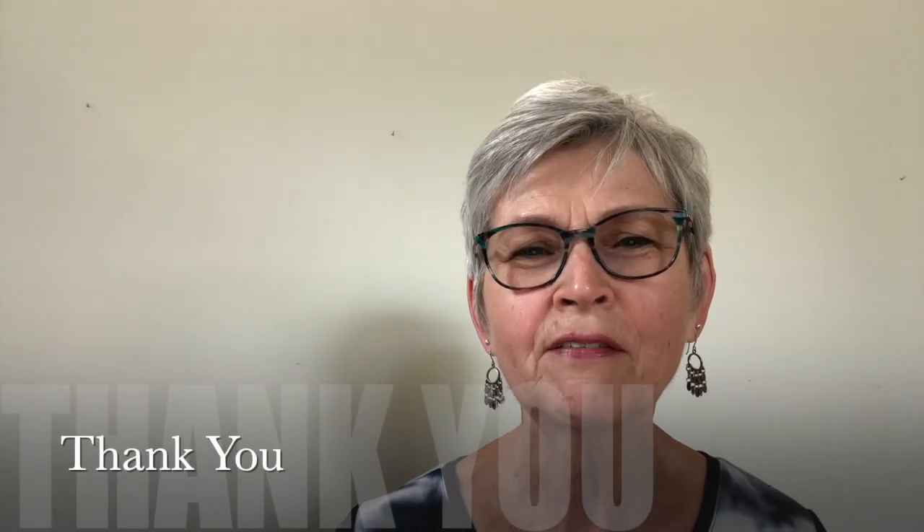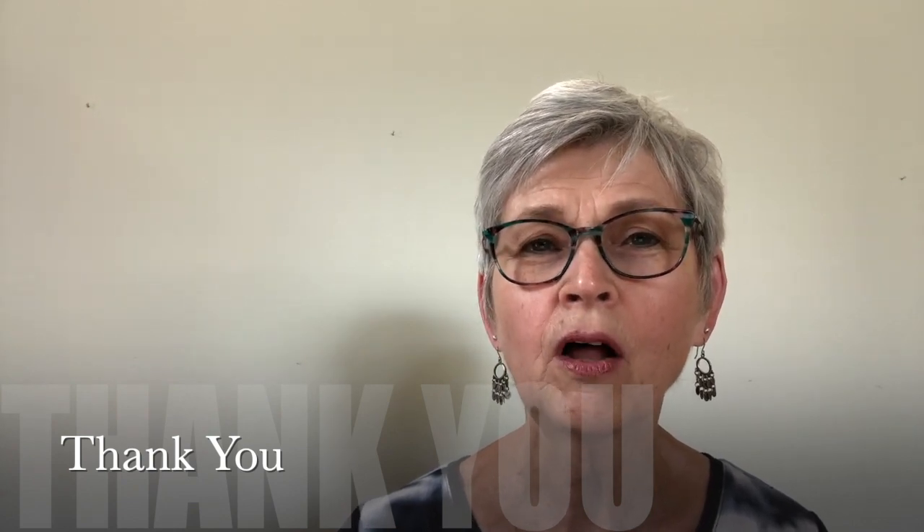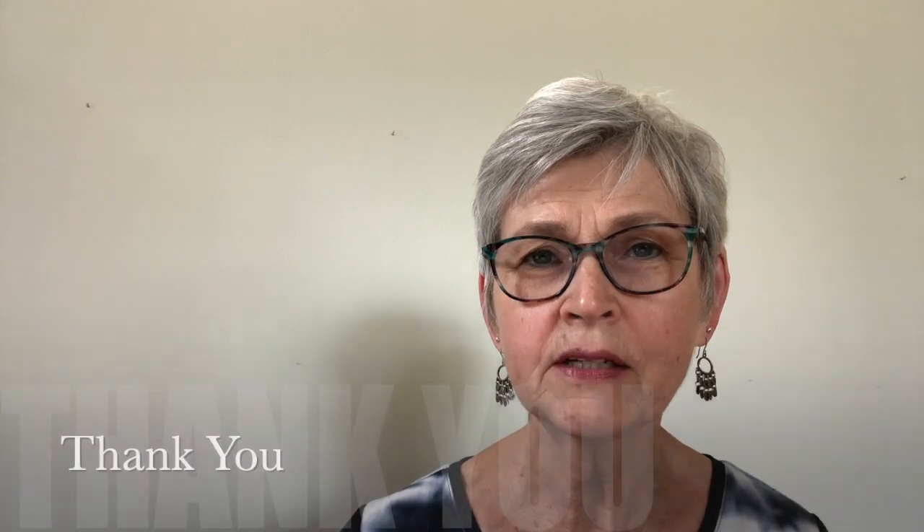Thanks for having a look at these art pieces. I hope you've enjoyed seeing them. All of them are on my website, so for further information feel free to check out the website or call, text, or email me. My web and contact information will follow.